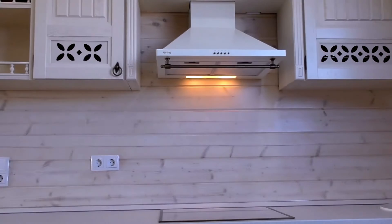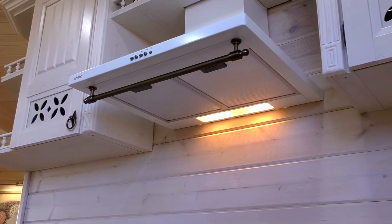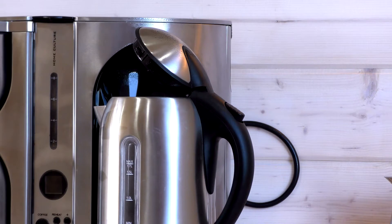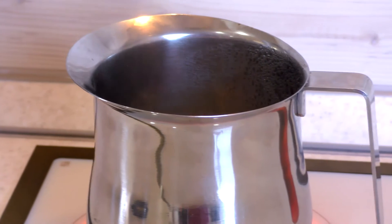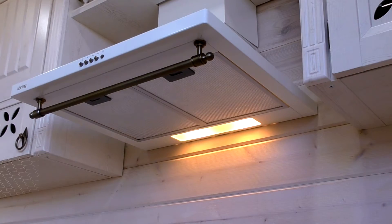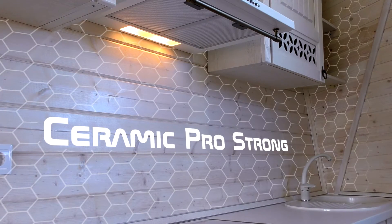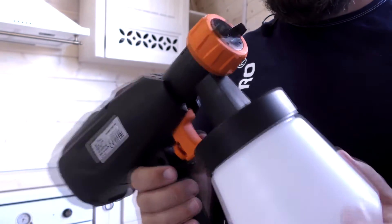Today we'll protect this wall and the bottom parts of these shelves — these places are most vulnerable. They're constantly being affected by steam produced during cooking. The moisture keeps accumulating in this wood and MDF, and in time it will start to swell, flake, and lose its appearance. So we'll use Ceramic Pro Strong in order to create an invisible hydrophobic coating that will repel water from these surfaces.